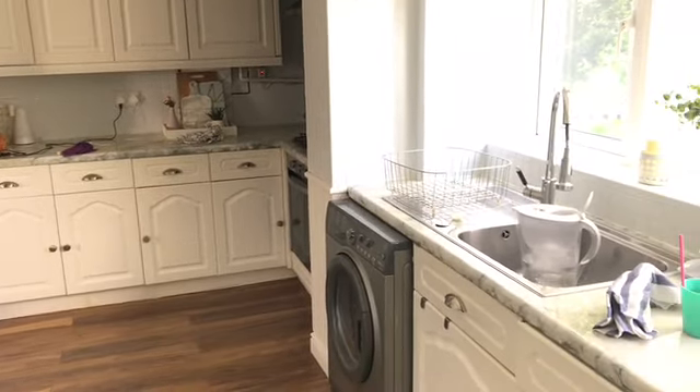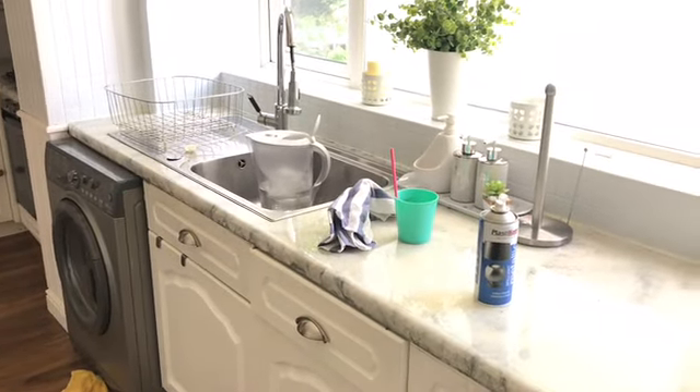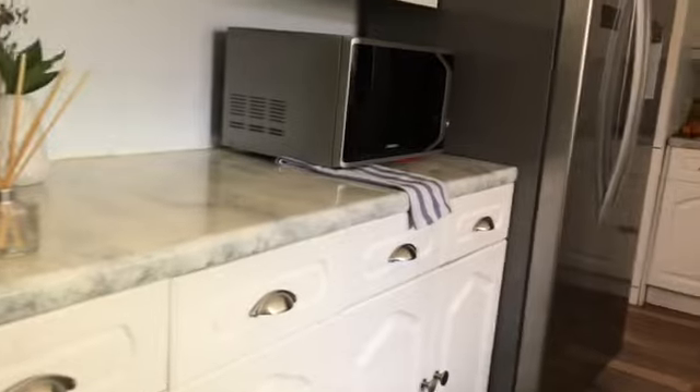Hey guys, welcome back to my channel! Today I am doing a clean, declutter, and decorate with me. My kitchen just hasn't been changed since the beginning of spring, and I just wanted to give it some TLC.